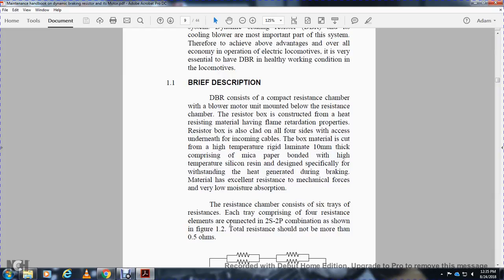Description of the dynamic braking resistor: it is a compact resisting chamber with a blower motor unit mounted below the resistor chamber. The resistor box is constructed with heat-resisting material having heavy flame retardation properties, and is clad on all four sides. The box material is covered with a high-temperature rigid laminate of 10 millimeters thick, comprising paper bottom with high-temperature silicon resin. This material offers excellent resistance to mechanical force and very low moisture absorption.